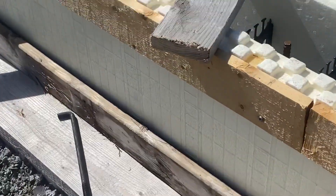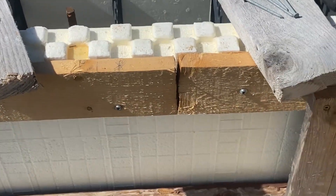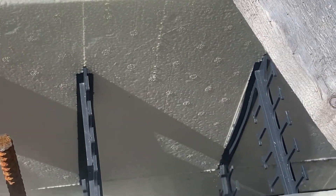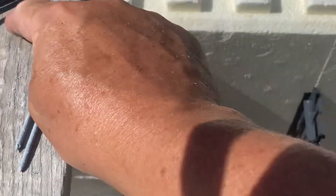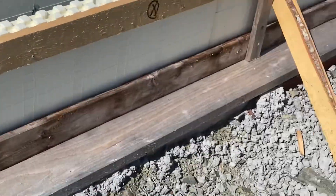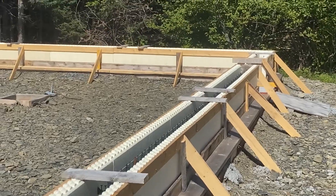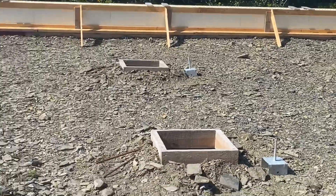The very final thing I've got to do is wherever there's a join in the 1x4 — and you can see them there — I'm putting in a couple of braces going across. Just like that right there. So there's a join right there where my finger is, so I'm putting a brace right there, and there's another join over on this side, so I'm putting another one right there. I've got them laid out where I need them, and then we're ready. We are all ready for cement delivery today.